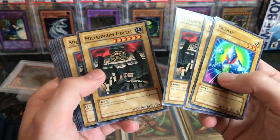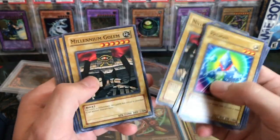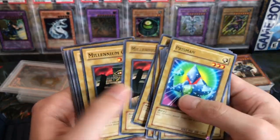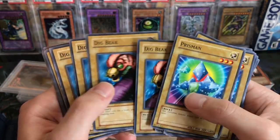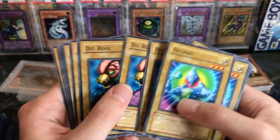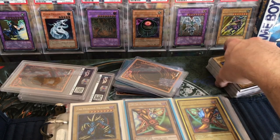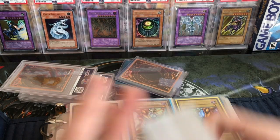Millennium Golem - such a cool card. I mean it's not very good but it's freaking awesome. Dig Beak - I'm sure I've seen it at some point but I don't remember it. Dig Beak. All right, so there's a lot of TP7 commons - that's what that was.